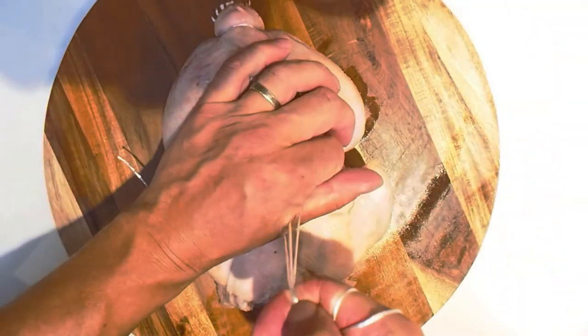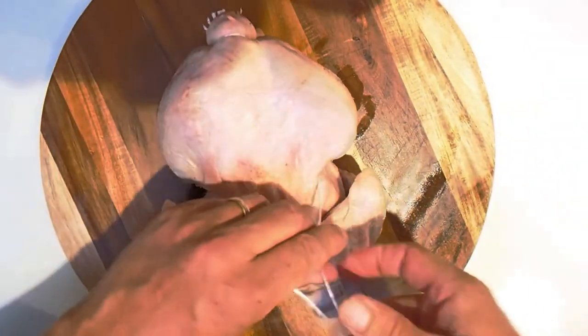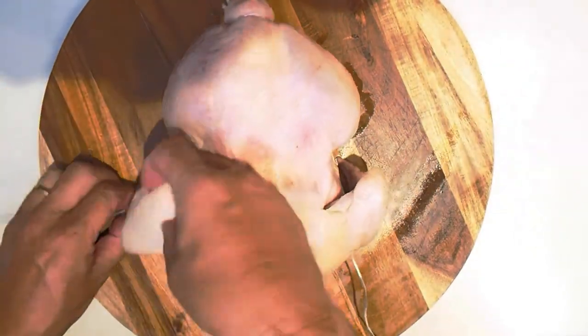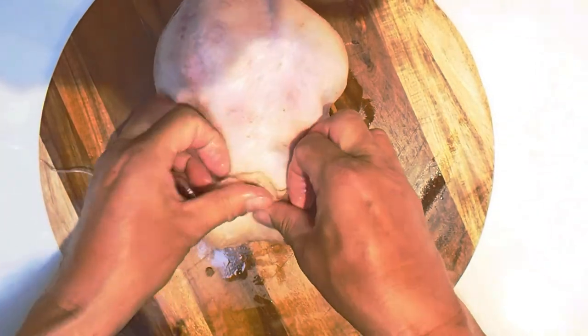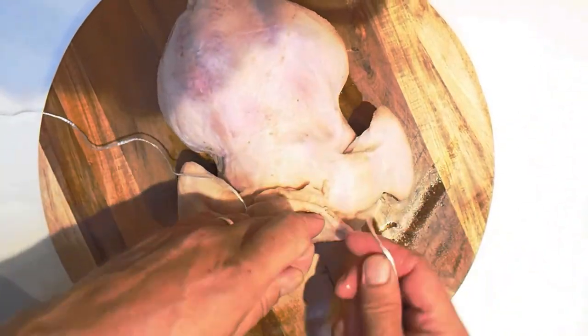Just gently pull, wrap the string under the wing, grab the neck, pull it back, hold it with your fingers and tie a knot.